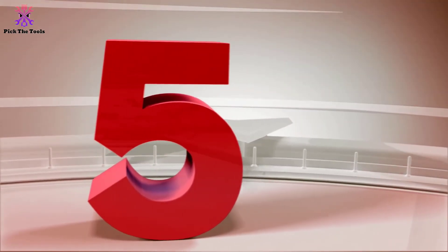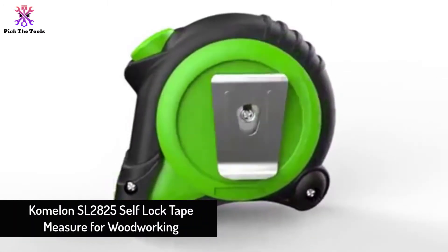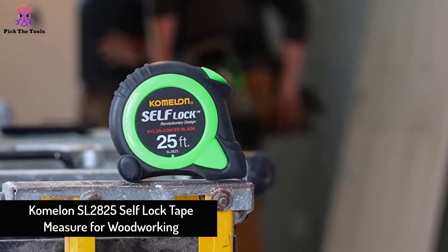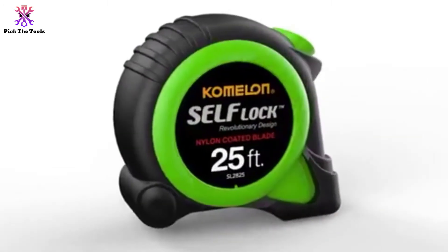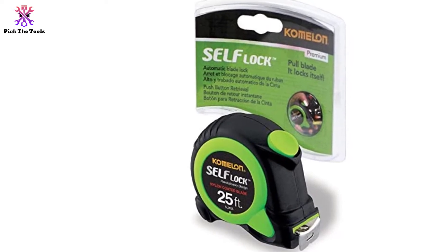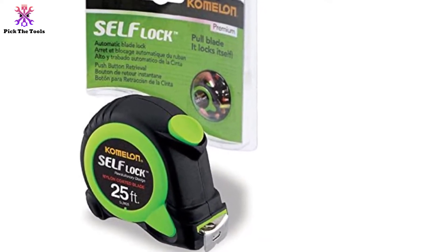Starting at number 5, we have the Komelon SL2825 Self-Lock Tape Measure for Woodworking. Komelon introduces this unique green case design tape that allows the blade to extend smoothly, and a push button to withdraw the blade with full control. It is a reliable tape measure for woodworkers. The rubberized case, accompanied with the nylon-coated blade, ensures maximum durability.